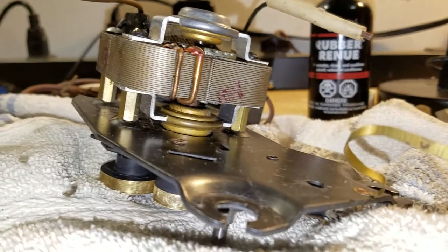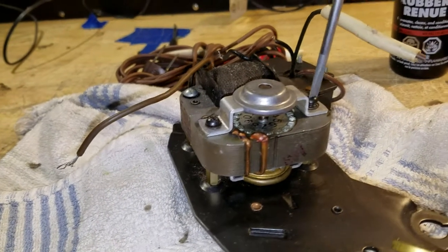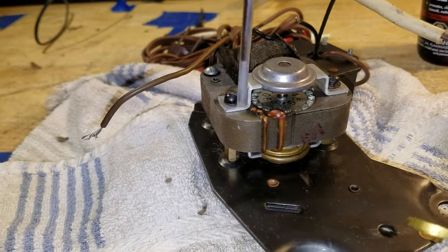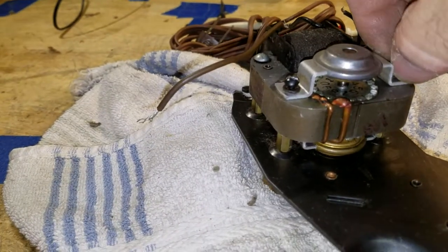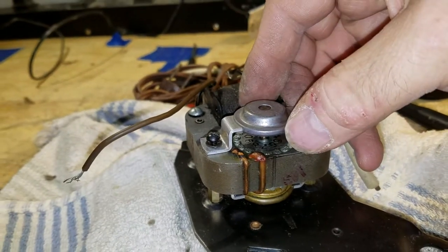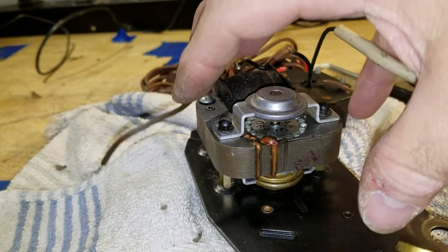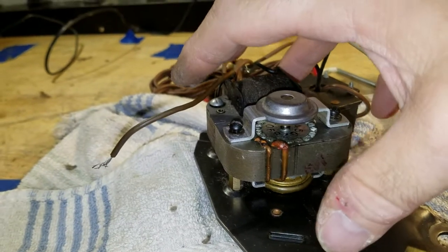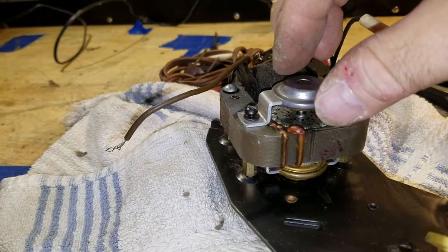Okay, here we go — removing the screws that hold the bearing housing on. Pretty much all motors are the same. Sometimes the housing will have plastic on it, or it'll have a whole big housing over the motor and you lift that out. Like Colorocs Micromatics — you take the whole housing off and the bearing is integral to that housing, but it's all pretty much the same.